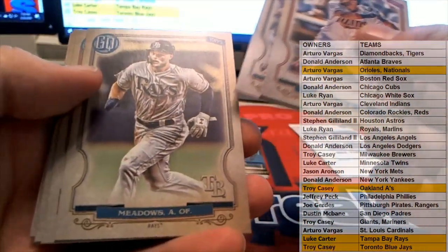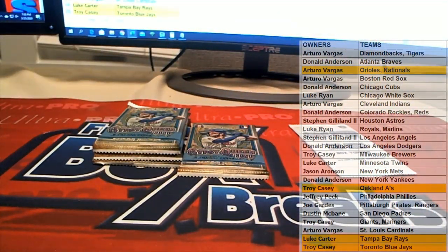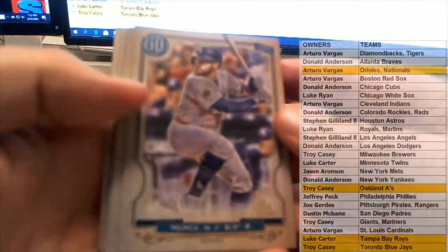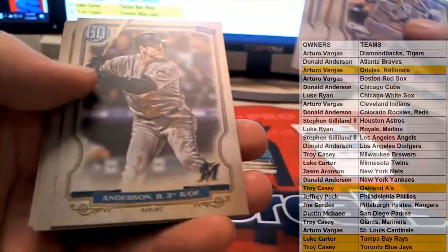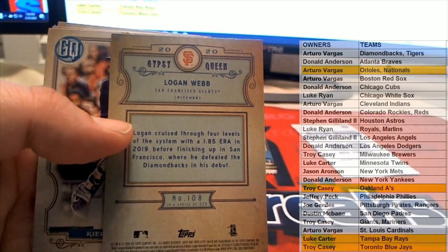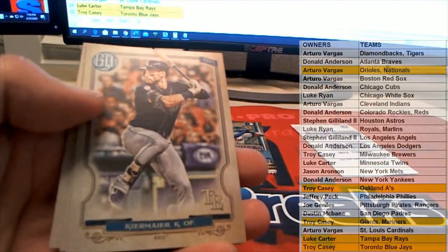There's old Rosario. Oh, Max Muncy. Verlander — no nameplate, nice. Right there, Logan Webb for the Giants — look out. Oh yeah, there you go, Troy — wow, Troy having a good break, Troy C. Very good.